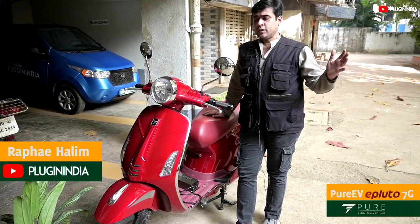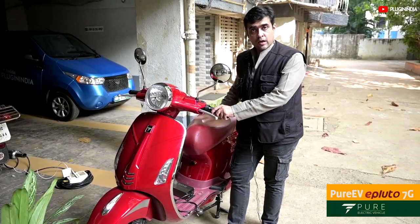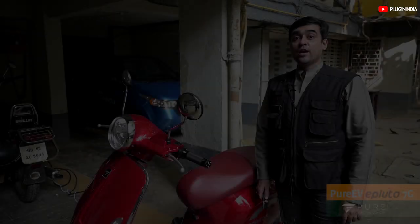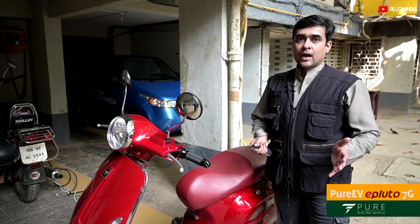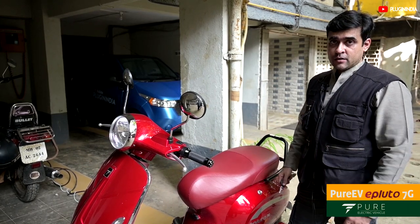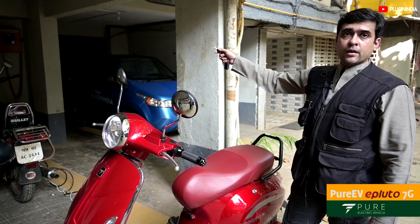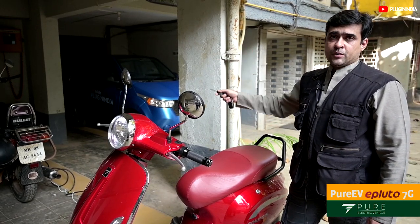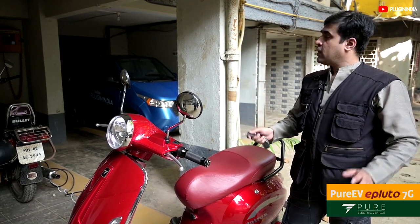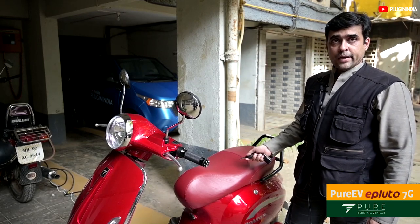There are two ways in which you can charge your E-Plutos 7G. The first way is right here in your parking lot, in your garage. If you happen to live in an apartment building and you want to charge your E-Plutos 7G right where you park your vehicle, you can easily take a wire from your meter room to your garage and install a 5 ampere socket, because that's all that's required. Any electrician can do it — it's a small job. Once your socket is installed, you can park your E-Plutos 7G and charge it.